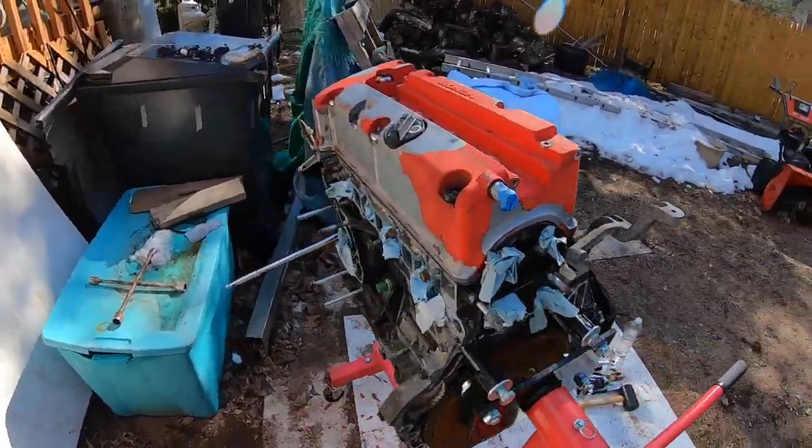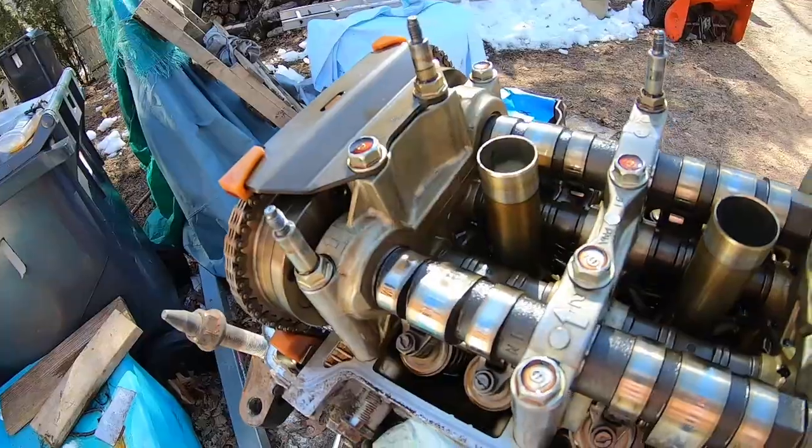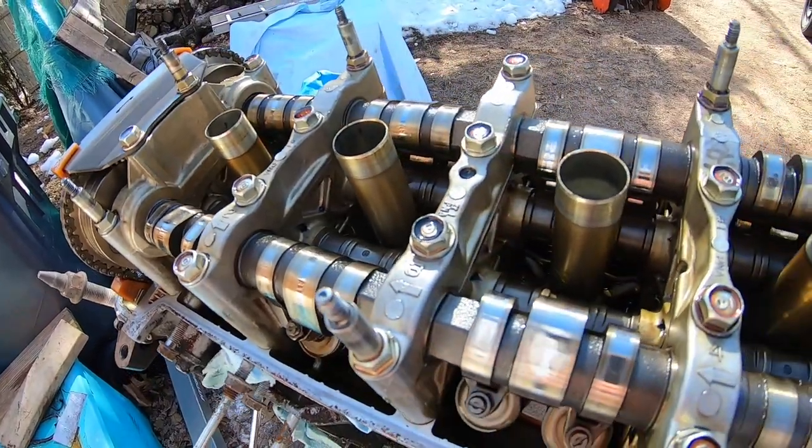I do still have my K20 Z3 engine. Good morning, it's about nine o'clock right now, pretty beautiful day out here in CT - a little chilly for my comfort though.